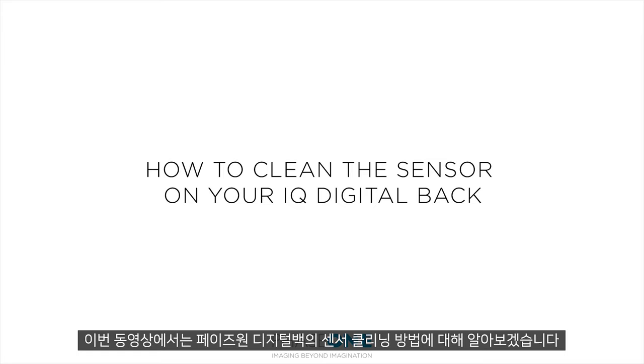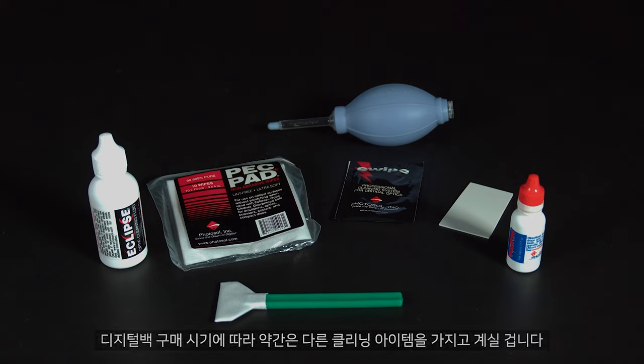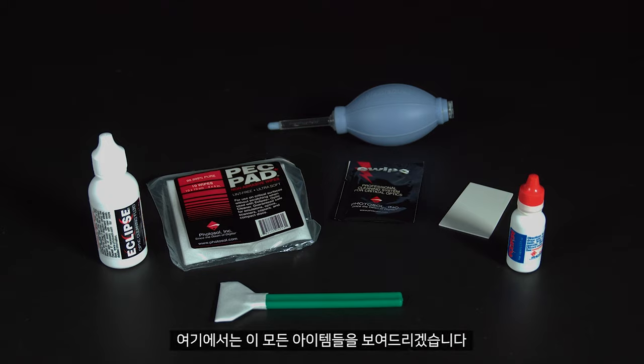In this video we'll look at how to clean the sensor on your Phase One digital back. Depending when you bought your back, you might have several different cleaning items available, and in this video we'll look at how to use all of these.